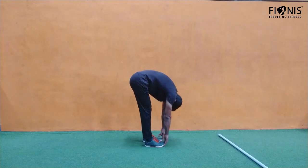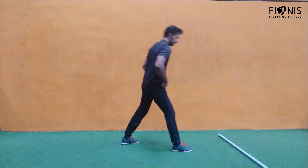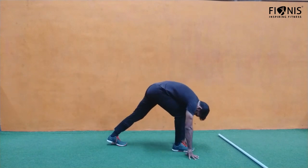For the cool down, go down and touch your toes. Bend down and touch your toes — don't bend your knees. Hold for maybe 10 to 15 seconds based on your comfort.